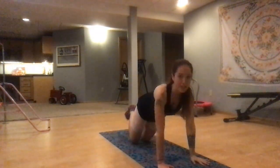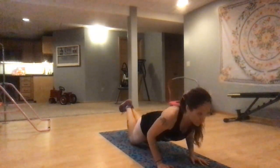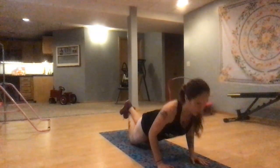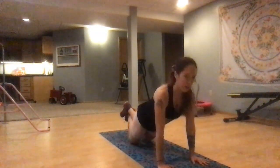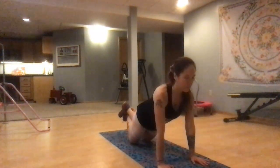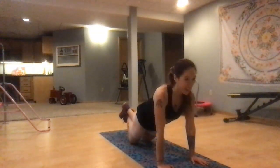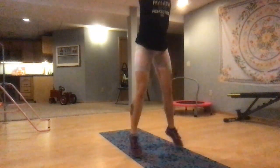Come back to the middle, drop to your knees — stay up if you can. Push-ups. I'm right around 22 weeks pregnant so I'm trying to keep my core nice and safe, so I'm going to do them on my knees. Hitting some tricep push-ups.